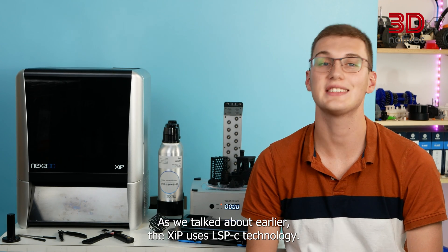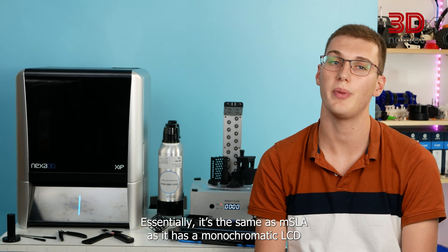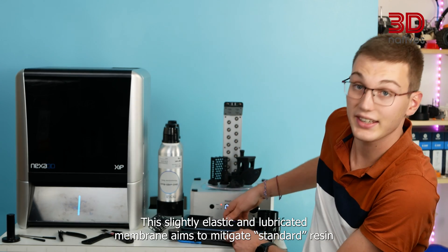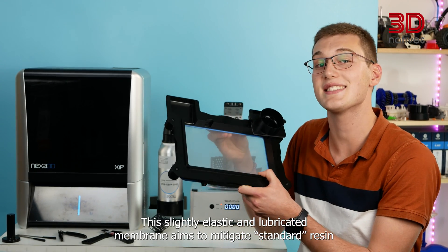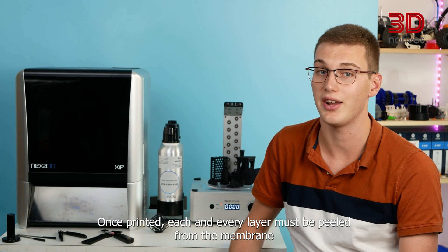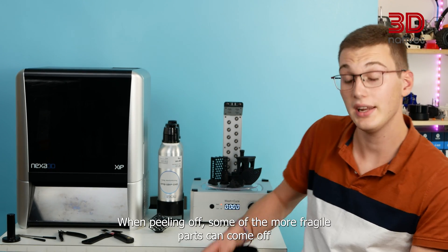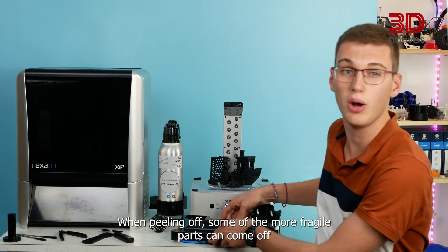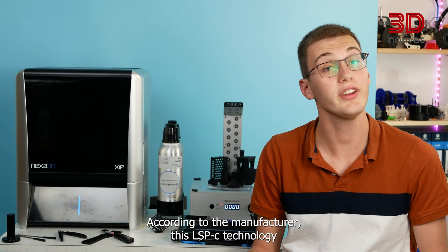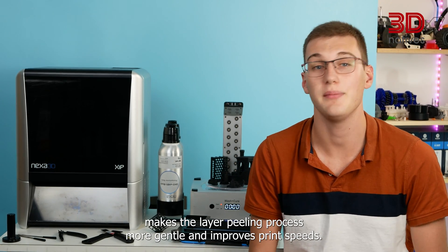The XIP uses LSPC technology. Essentially it's the same as MSLA with a monochromatic LCD, but differs by using a lubricated membrane. This slightly elastic and lubricated membrane aims to mitigate standard resin printing's biggest flaw — the layer peeling process. Each layer must be peeled from the membrane where it was printed to make room for the next layer. When peeling off, fragile parts can come off, or even worse, the printed part can create a suction cup and tear the membrane. According to the manufacturer, this LSPC technology makes the layer peeling process more gentle and improves print speed.